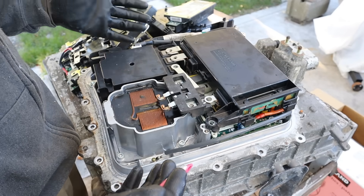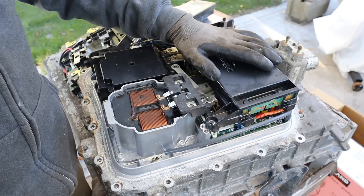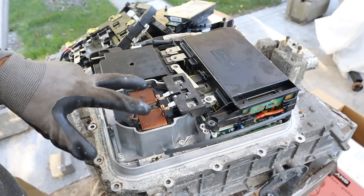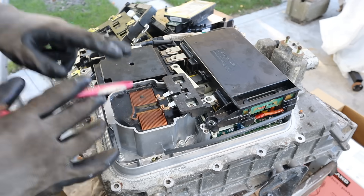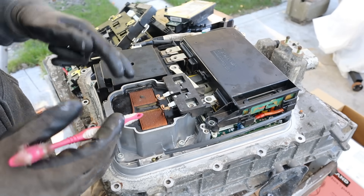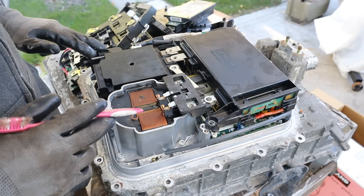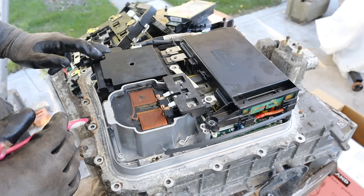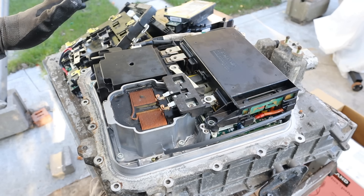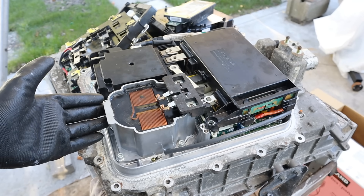Taking a look at some components on the bottom: we've got our boost converter, our reactor which is a giant coil, and a film capacitor. How this works: high voltage comes into the converter which controls the coil. We excite this coil with direct current, creating a giant magnetic field. When you remove that current, the magnetic field collapses on itself, creating an inrush of current in the same direction as the battery voltage. Instead of only having 288 volts you now have 500–600 volts going to the electric motors, making them turn more efficiently. That's how you get away with using a smaller, lower-voltage battery to turn such a big vehicle.